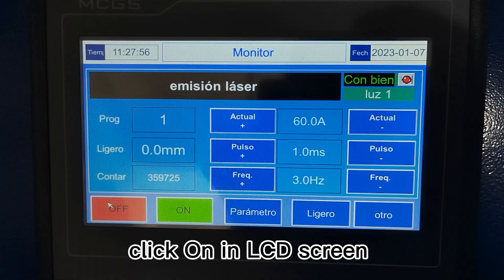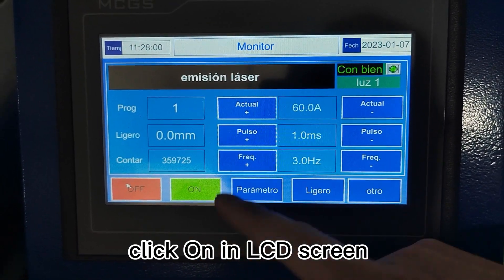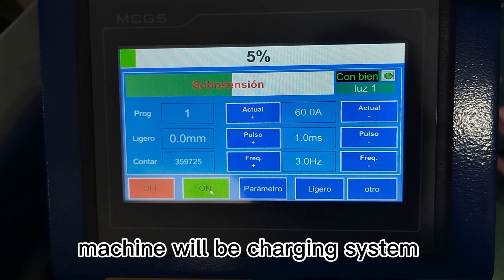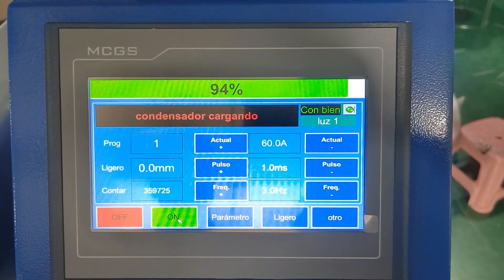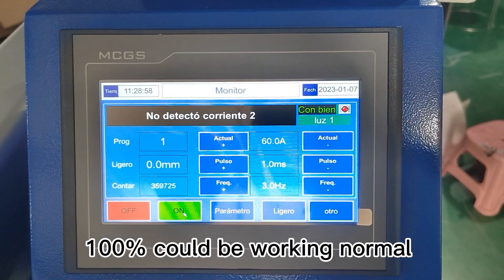Click on the LCD screen. The machine will start charging the system. When it reaches 100, the machine is working normally.